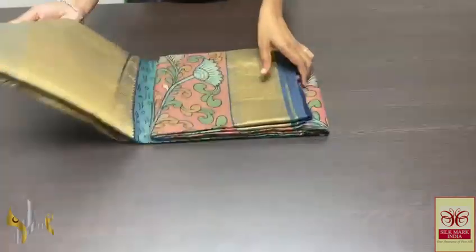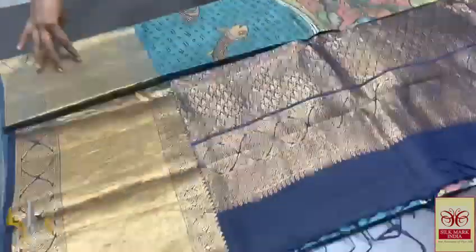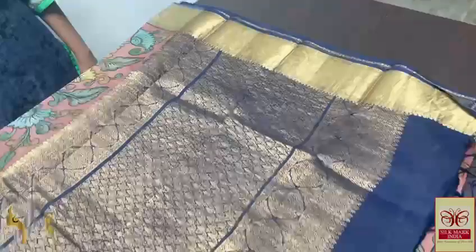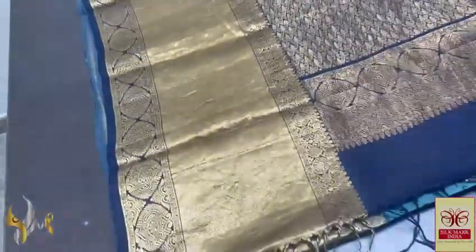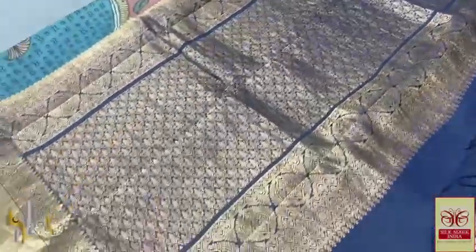Pure Penkalamkari silk saree done on heavy bordered kanjivaram soft silk, beautiful saree with 12 inch border at the bottom and a 4 inch jacquard weaving border at the top — completely jacquard weaving. Original beautiful kanji border with a pallu that is in navy blue shade with fully gold saree work, close weaving.